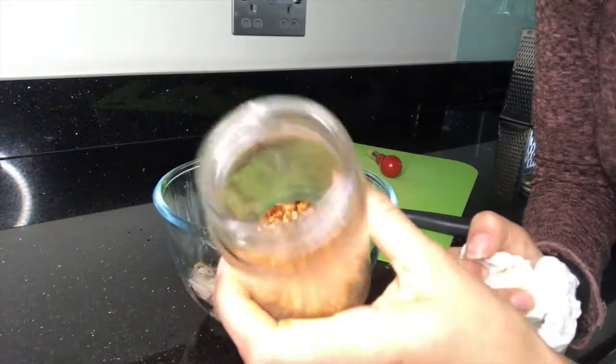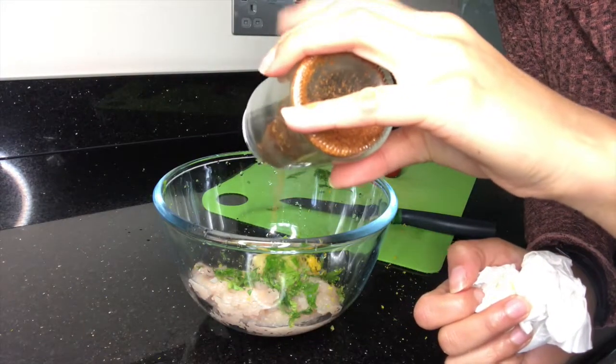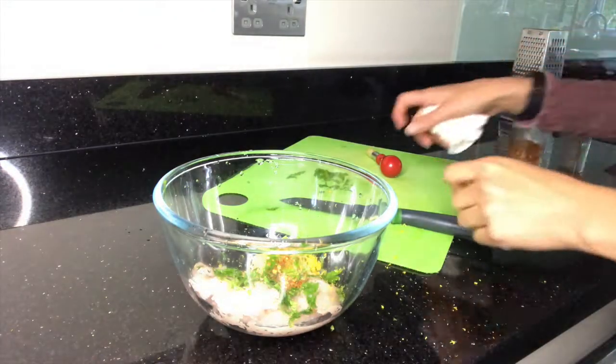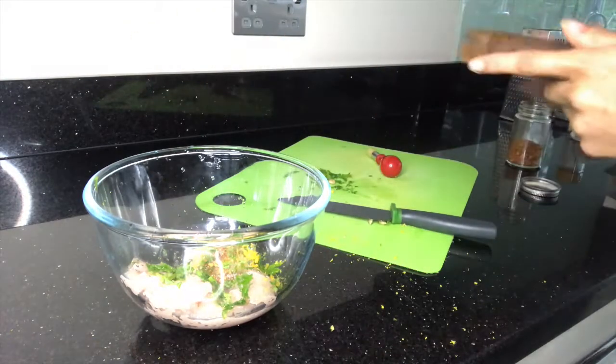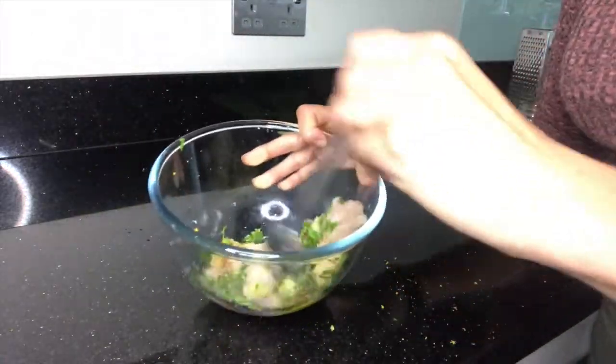And the last thing I'm going to add is some chili flakes. These are quite spicy so I'm going to just add a little bit — just a little drop. Then we're going to add a pinch of salt and a pinch of pepper. So all your ingredients are in the bowl.